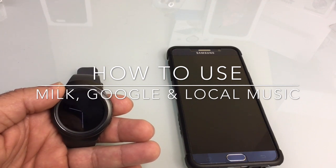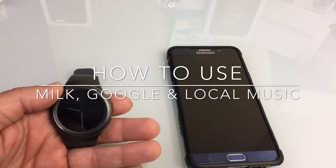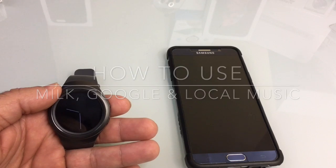So in this video I'm going to show you how to set up Milk Music to stream independently from the phone, and then I'm also going to show you the music feature so that you can play content that's on your phone. Let's check it out.